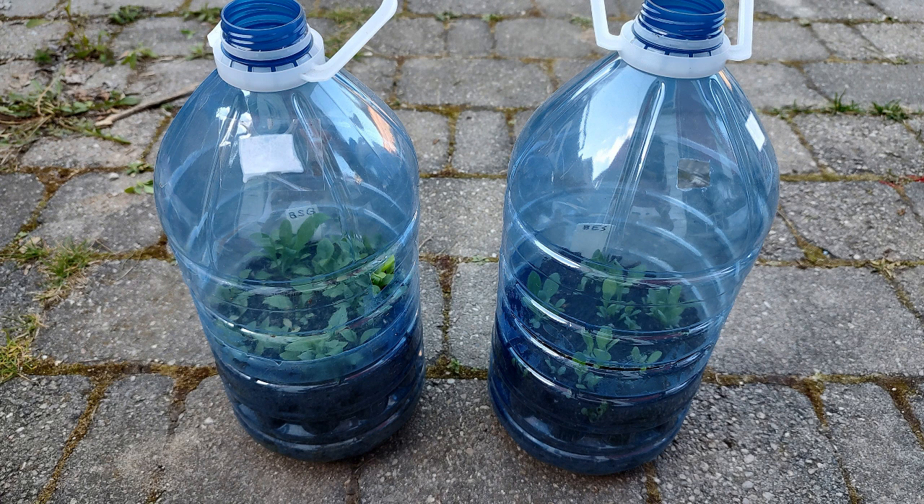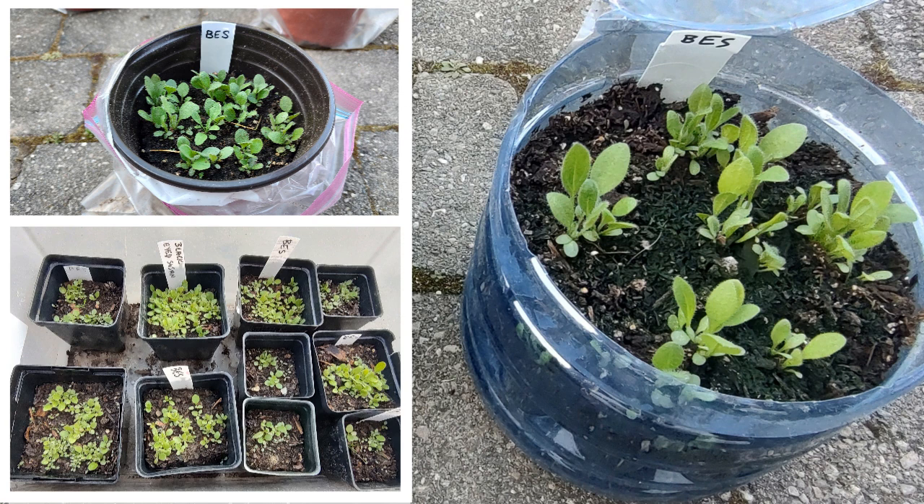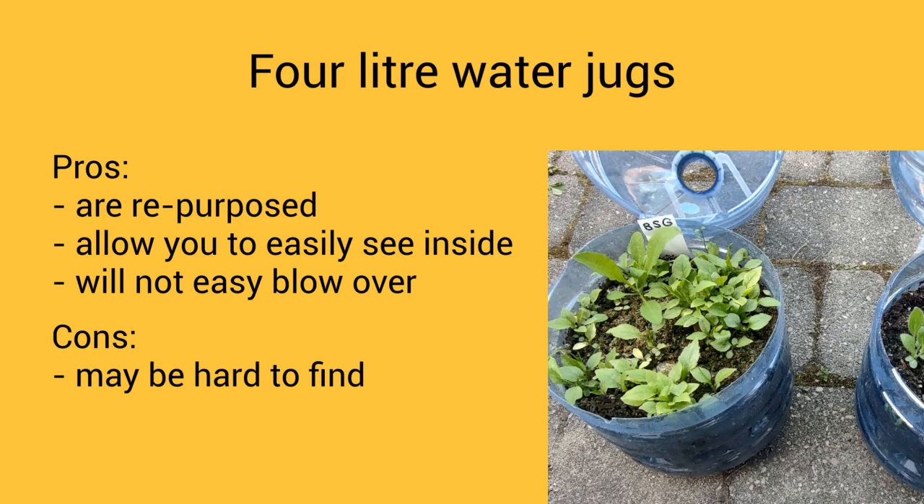Let's have a look at the four liter water jugs. There are healthy sprouts of blue stemmed goldenrod and black-eyed susan — both quite tall for mid-May. The black-eyed susans were shorter in the six inch pot inside the Ziploc bag and much shorter in the small storage bin, so they seem strongest in the four liter water jugs. I like that these jugs are repurposed, easy to see inside, and won't easily blow over. The downside is they're not very available to me since I drink only tap water.